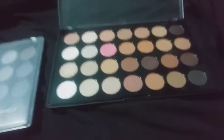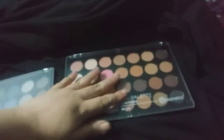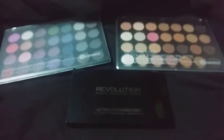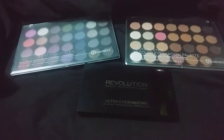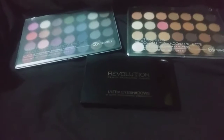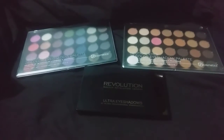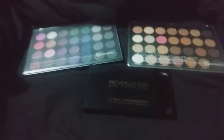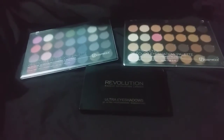So yeah, you get fewer colors in the BH Cosmetics palettes but the pans are bigger and the pigmentation seems pretty on point. I'm still going to play with them — I haven't actually tried them on my eyes yet, just swatched — but I have high hopes for these lovely eyeshadow palettes. If you want to see how they apply, blend, and last, you'll have to subscribe for some future content. Have a blessed day, bye!